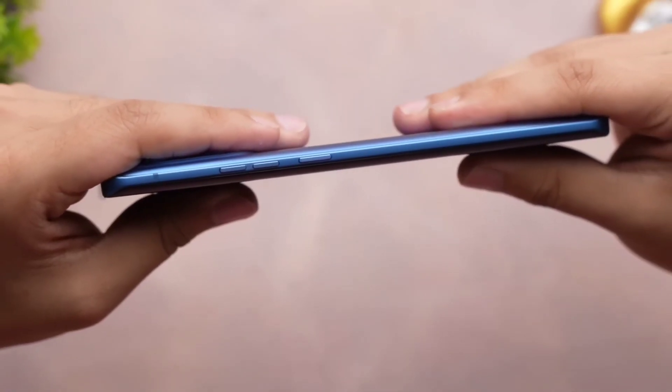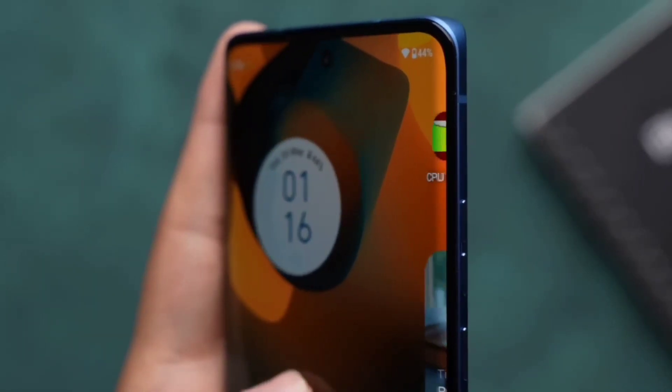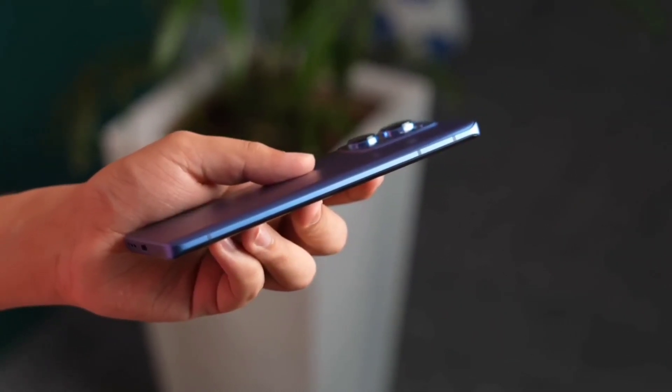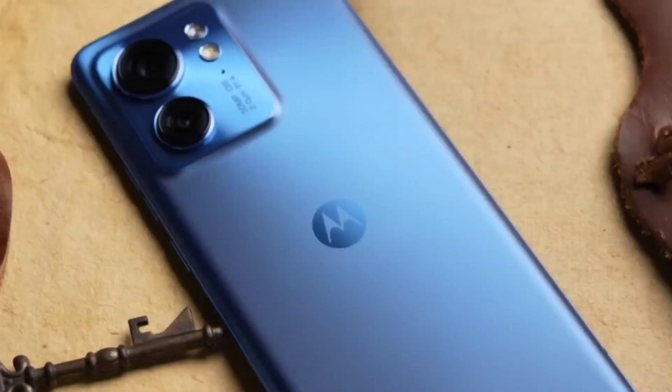This camera system takes great photos in a variety of conditions. The Motorola Moto Edge 40 also has a 4400mAh battery which can easily last a full day on a single charge. The phone also supports 68W fast charging, so you can quickly top it up when you need it.